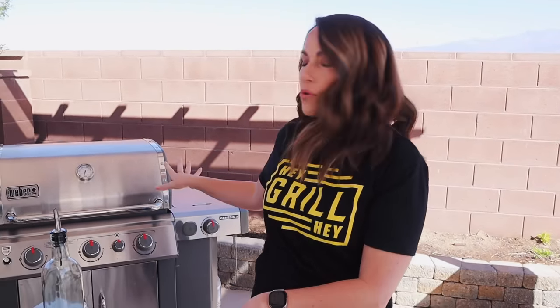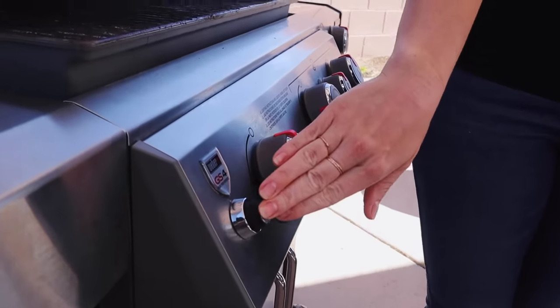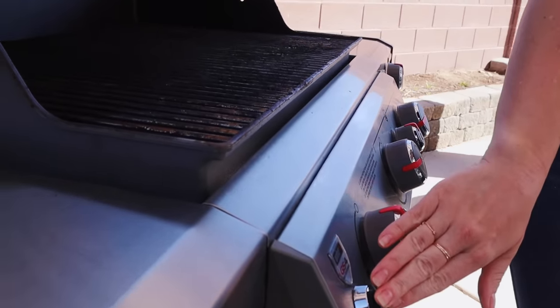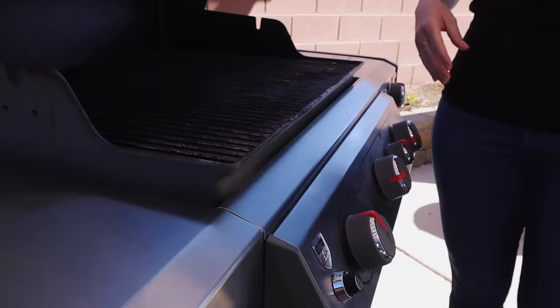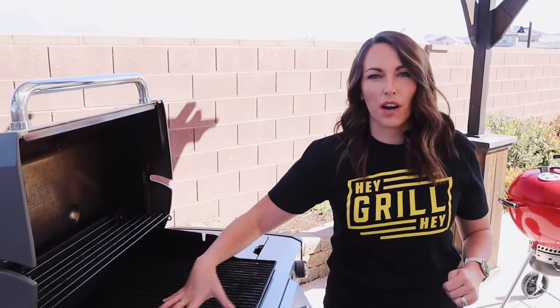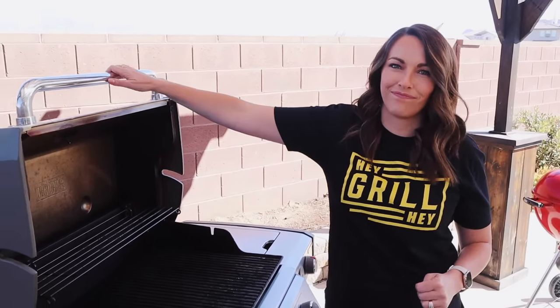On my grill, I'm going to turn two of the burners on to medium-high and leave one of the burners off. If you're on a pellet grill, that's already indirect, so all you have to do is set your temperature to 400 degrees. So these two are on high, this one is off completely — this side is where our potatoes are going to go to start. Close the lid and let the temp come up.